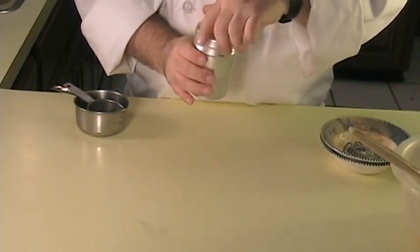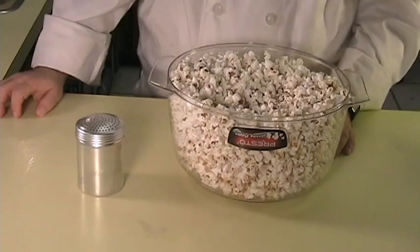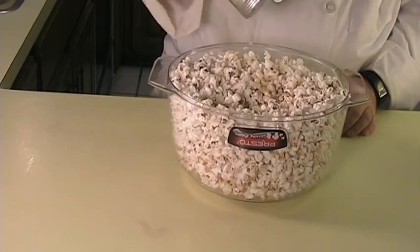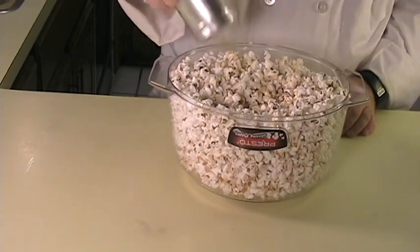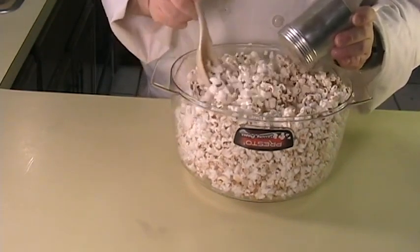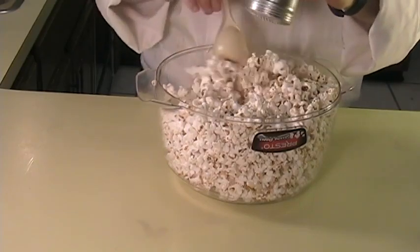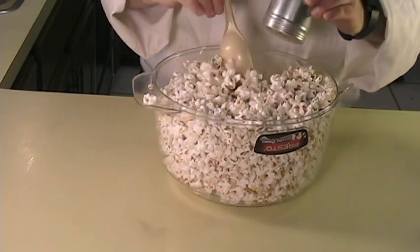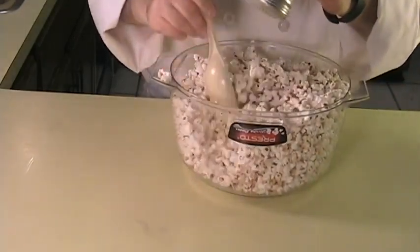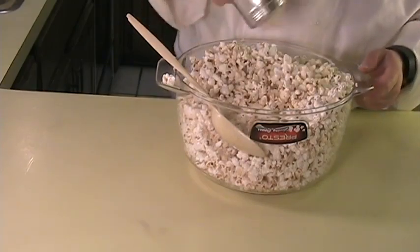Let's go ahead and put this on our popcorn, shall we? Now that we have our popcorn popped, it's time to add our seasoning. You want to sprinkle about one to two tablespoons of this on your popcorn. You can butter it or not — butter will let the seasoning stick to the popcorn a lot better. This will give you kind of a cheesy and salty snack, if you like cheesy and salty, which I do.